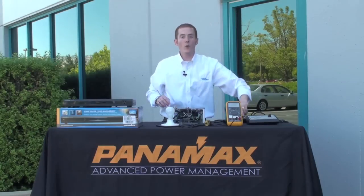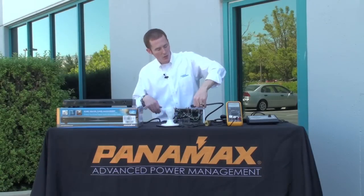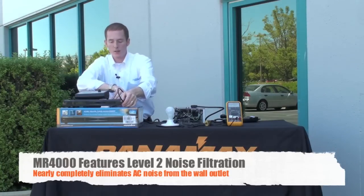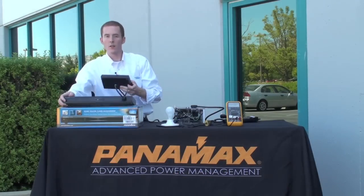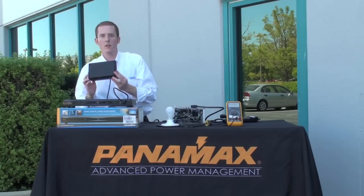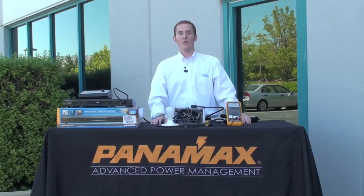Now if I connect the MR4000 to my power outlet here and plug the noise sniffer into the MR4000 — which features Level 2 premium filtration by Panamax — and turn the device on, it's whisper quiet. No noise whatsoever. That's Level 2 premium filtration from the MR4000.